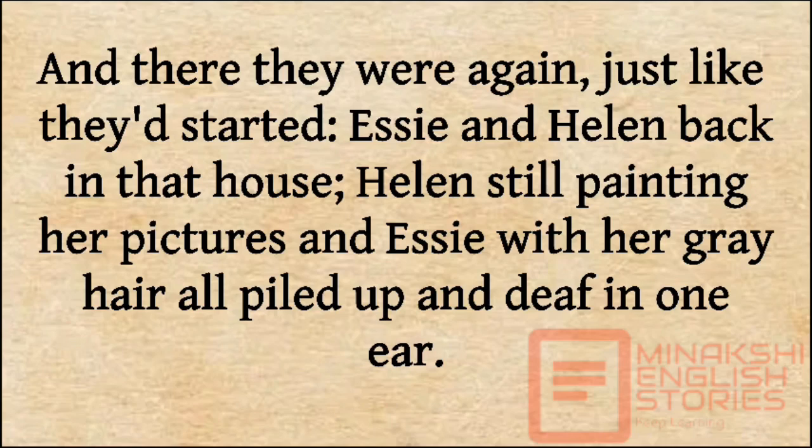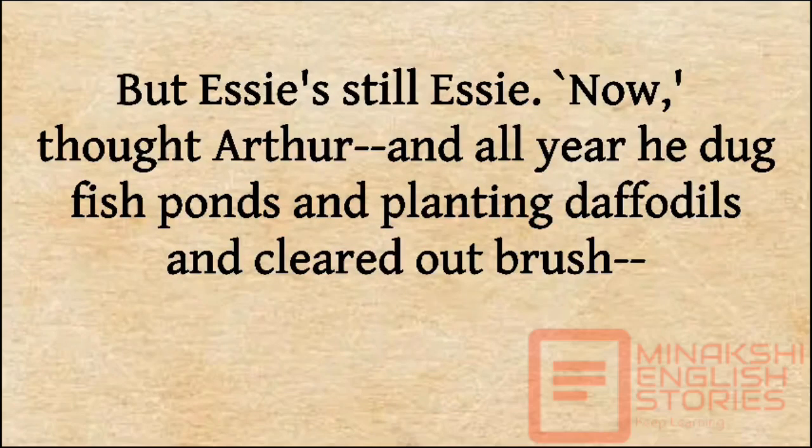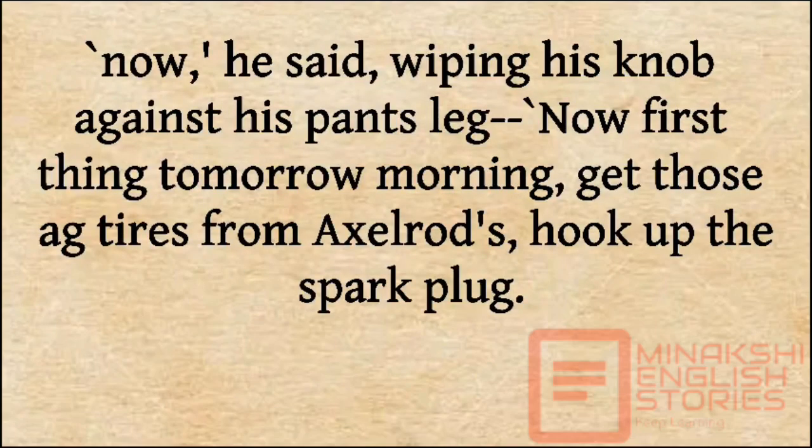Essie and Helen back in that house, Helen still painting her pictures, and Essie with her grey hair all piled up and deaf in one ear, but Essie still Essie. Now, thought Arthur, and all year he dug fish ponds and planted daffodils and cleared out brush. Now, he said, wiping his knob against his pant leg.